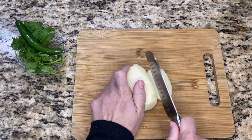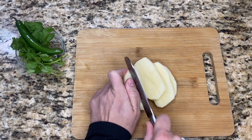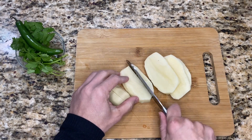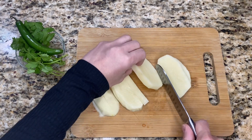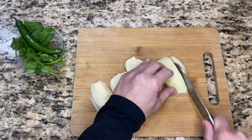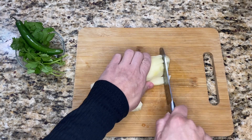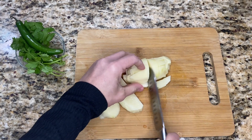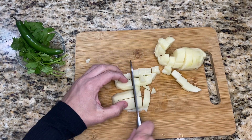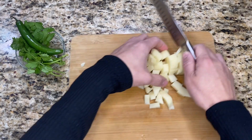I already went ahead and washed and peeled my potato. Now I'm going to cut it up into small little cubes. I like them to be small — I don't like large chunks in the fideo. Besides, the smaller you cut them the faster they'll cook. You can add as much potato as you want, and you can also add carrots or celery. I'm just going to add potatoes today.